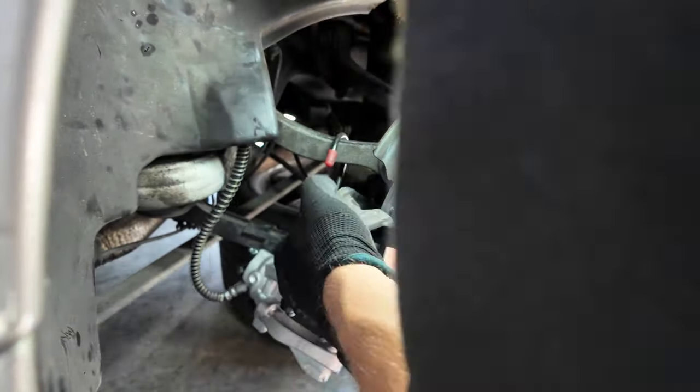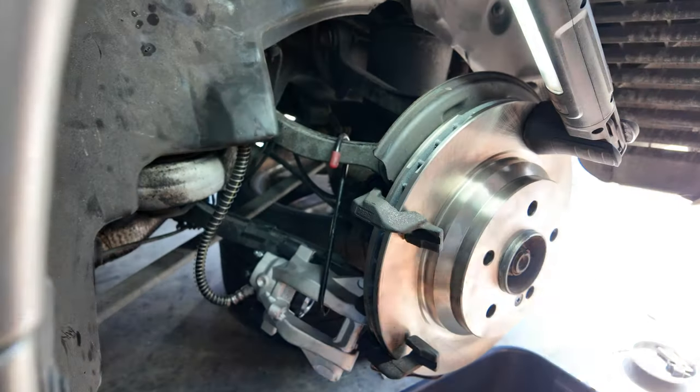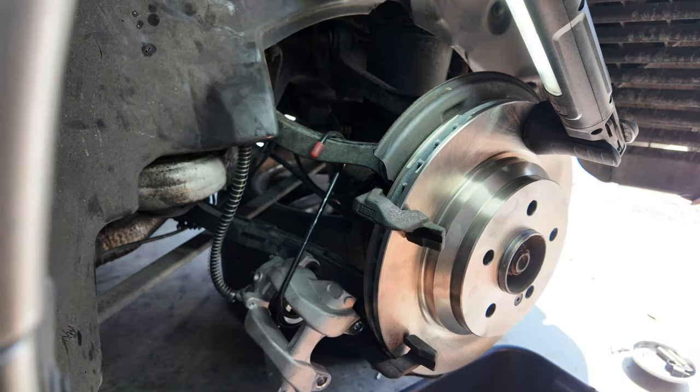First the rotor goes on, then the set screw, next is the caliper bracket. I put some brake grease on the pads to prevent squeaking, and then we can install the caliper, slider pins, and brake pad hardware.